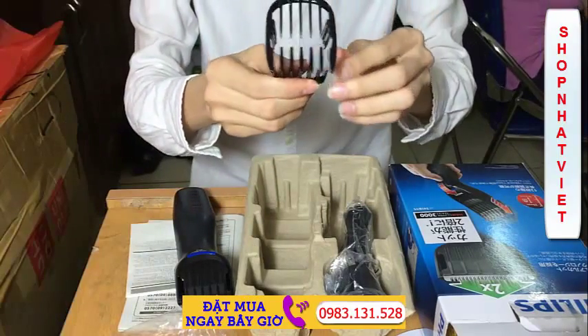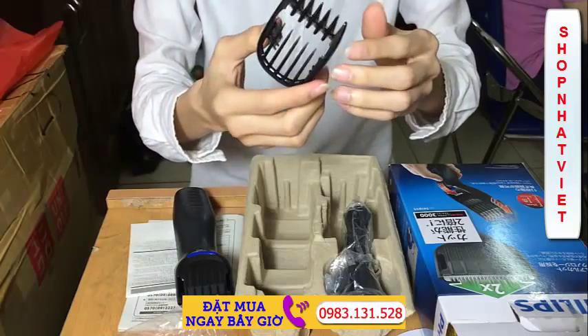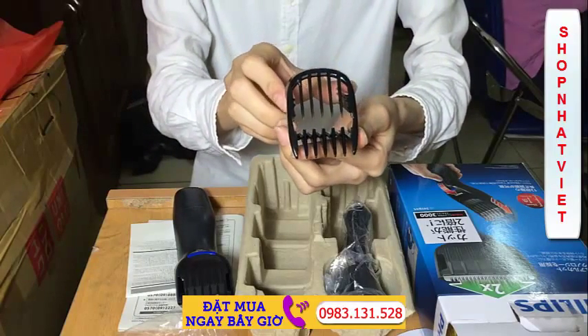Đây là một chiếc lược của tông đơ. Dùng như thế này để lắp vào cắt tóc cho trẻ em, cắt tóc cho các bé đều rất là an toàn.